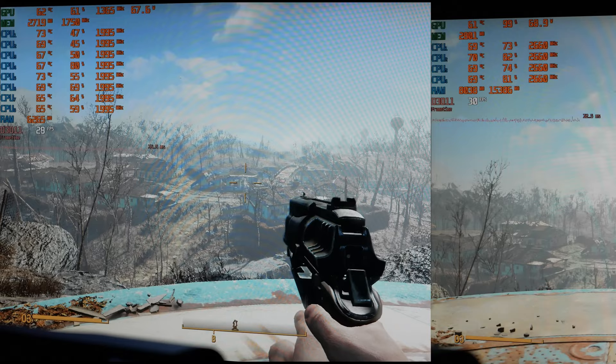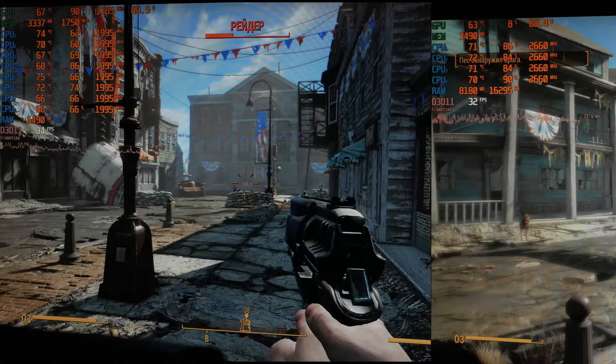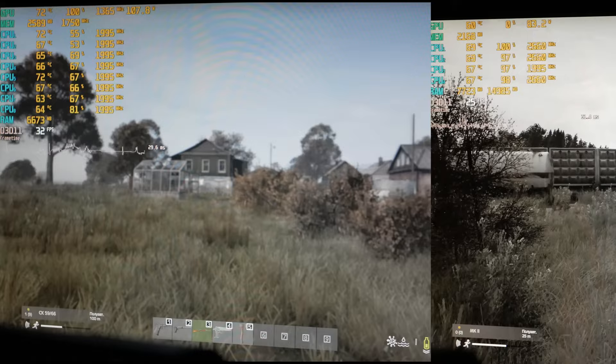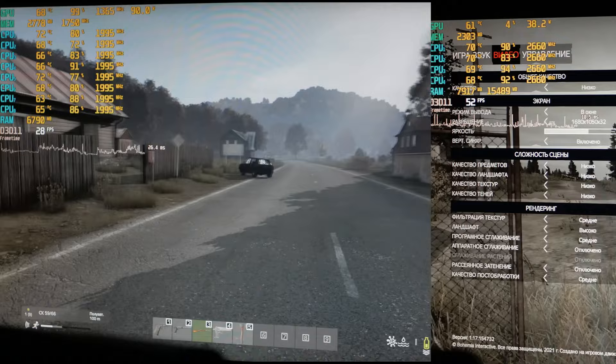Starting with Fallout 4, there is hardly any difference between the old and new systems — almost no point in changing CPUs for this game. In Killing Floor, the game feels smoother but in terms of FPS we don't see any gain. DayZ clearly became much smoother, but is still barely playable. The GPU load has grown, and only now can we see some sense in this upgrade.